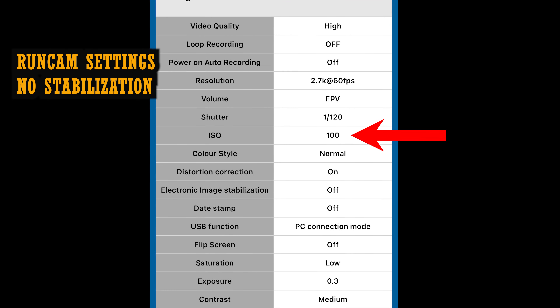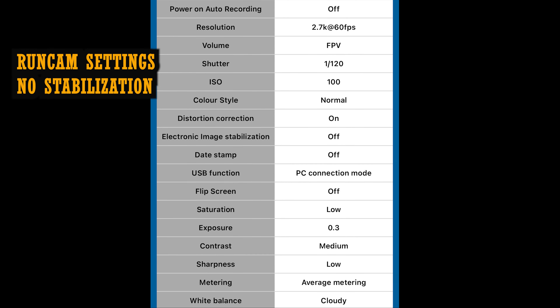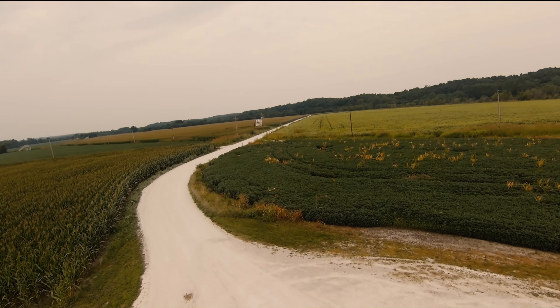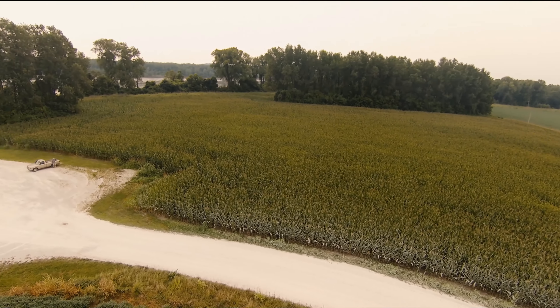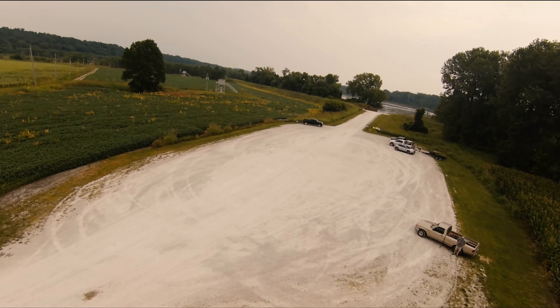For my second clip, I set ISO to 100, stabilization is off, exposure at 0.3, and low light enhancement is on. You can't use low light enhancement and image stabilization at the same time. Without stabilization, I think this actually looks better because you get better video quality.